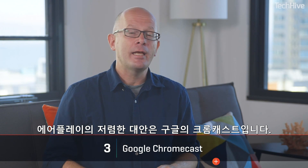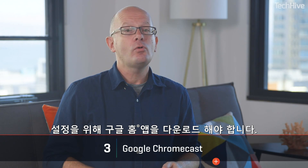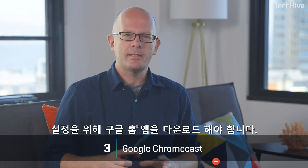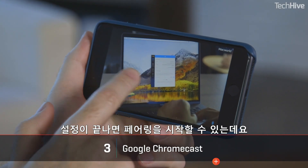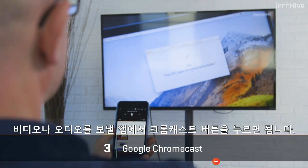A cheaper alternative to AirPlay is Google Chromecast. It works in much the same way and there are thousands of compatible apps. You'll need a Chromecast dongle unless you have an Android television, and you'll also have to download the Google Home app to set it all up. Once that's done, you again go through pairing and then look for the Chromecast button in apps to send video and audio.